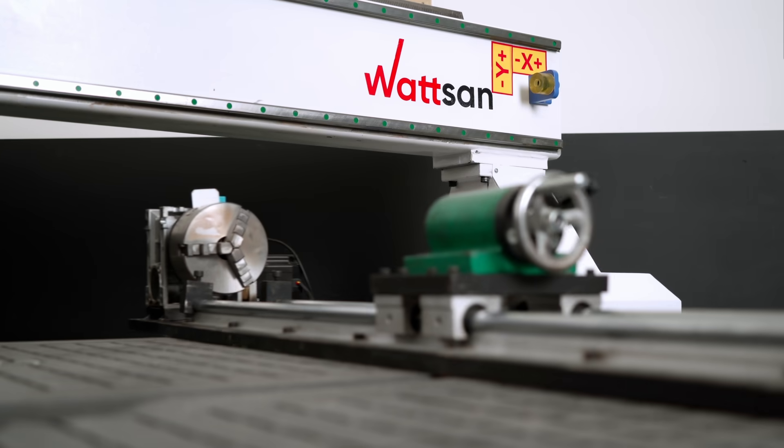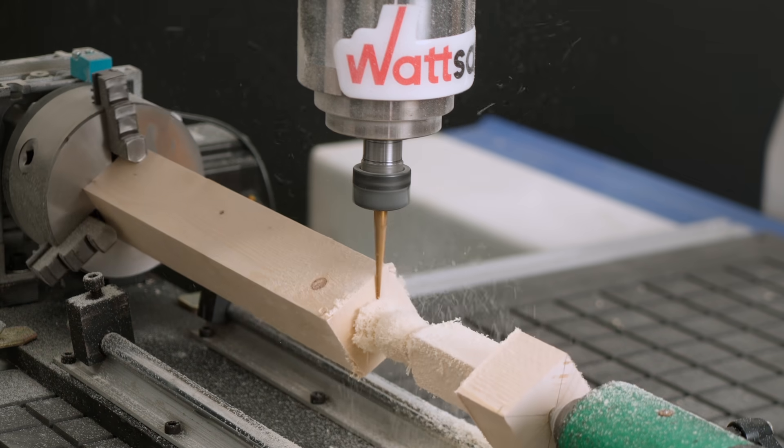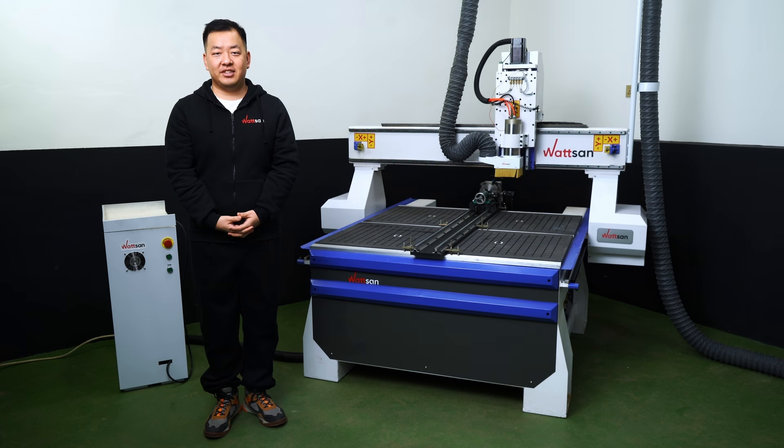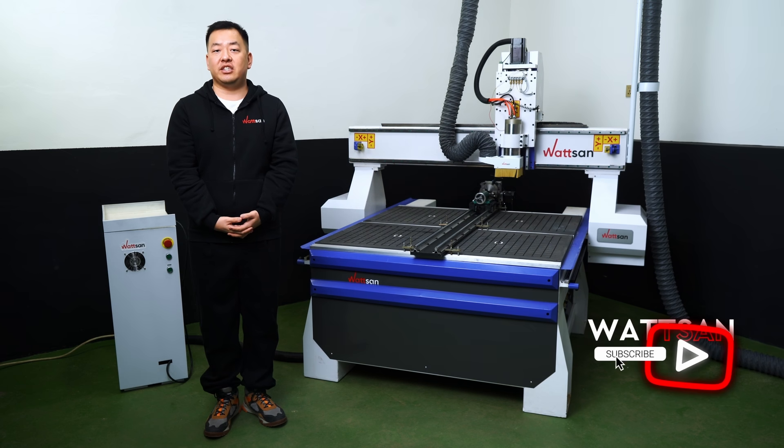Bought a Watson rotary and now you need a rotary device for it? Watch this video and learn how to connect it. Hi, I'm Leo and this is Watson. Subscribe and join our community of CNC enthusiasts. Let's get started.